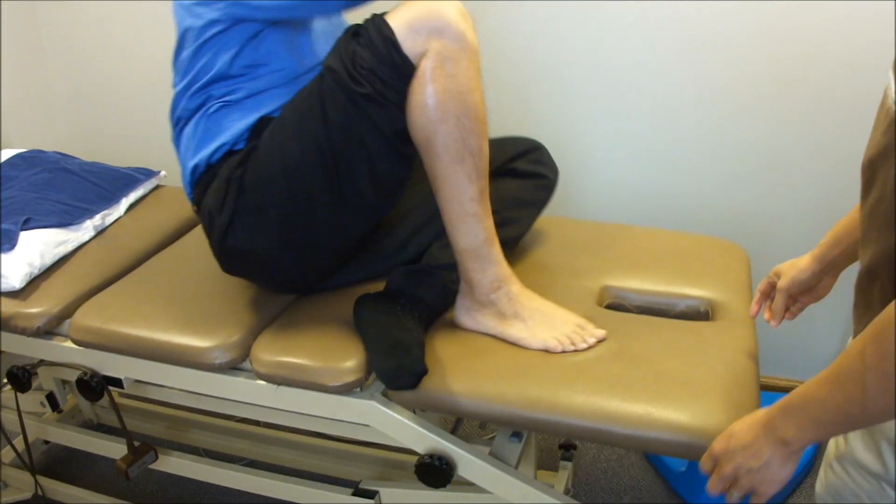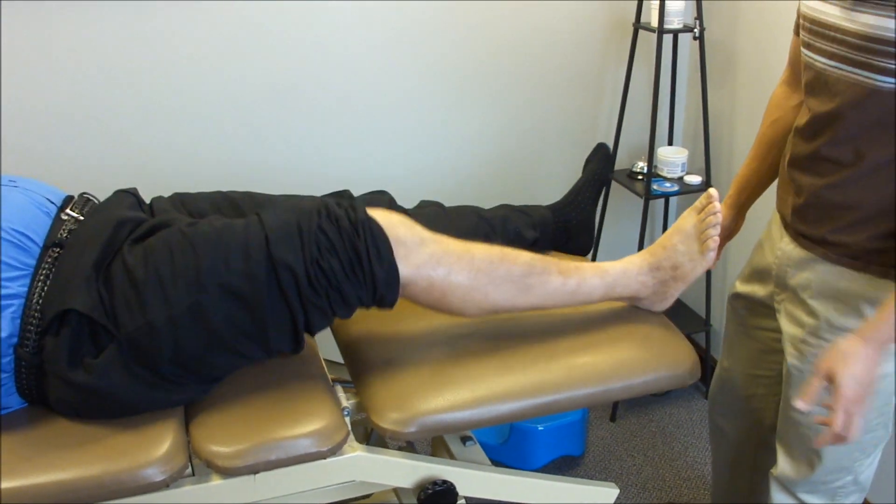I would do maybe 2–3 sets of 10 repetitions of that. You can do it in a squat, up a step, or down a step.